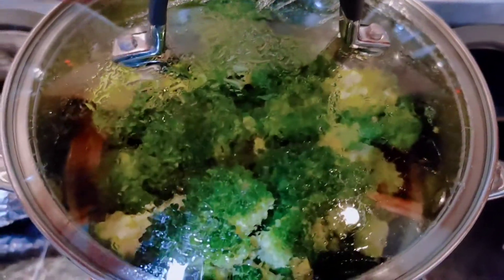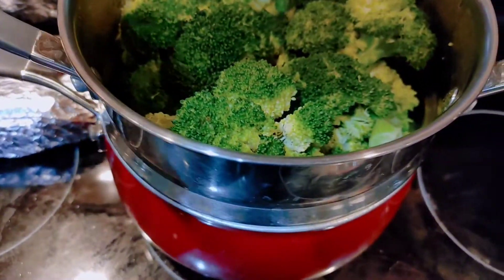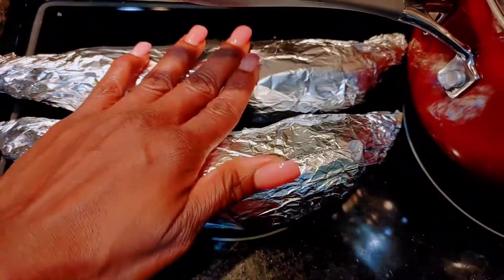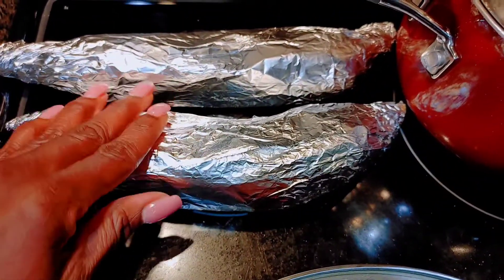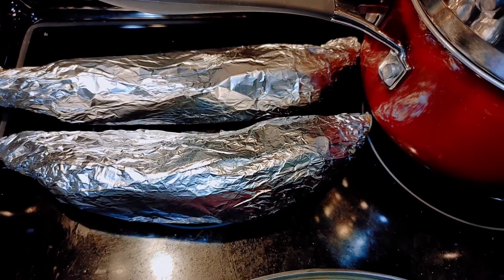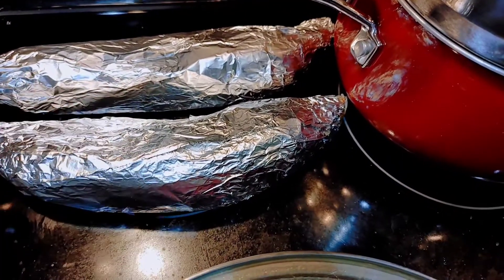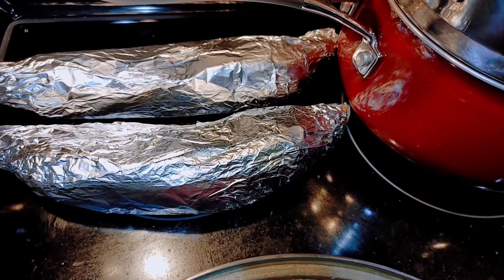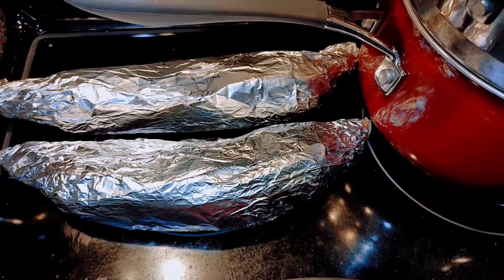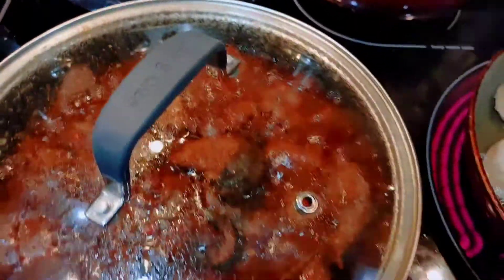I also made some steamed broccoli. This foil paper here covers plantains — I baked sweet plantains wrapped up in foil paper in the oven. And I also have baked sweet potatoes to go with the liver and fried dumplings.